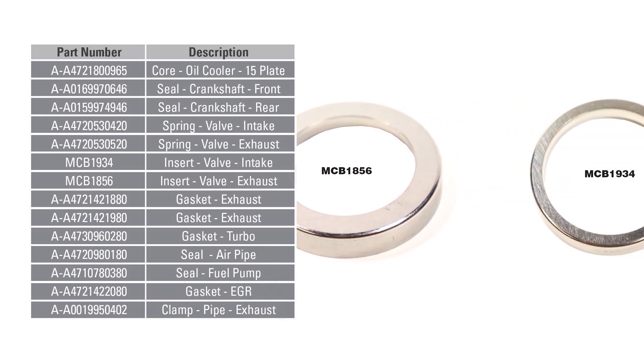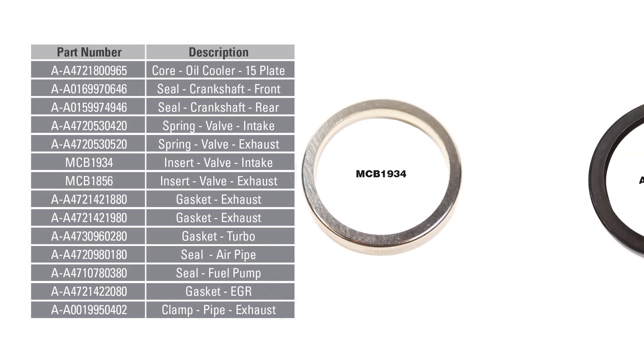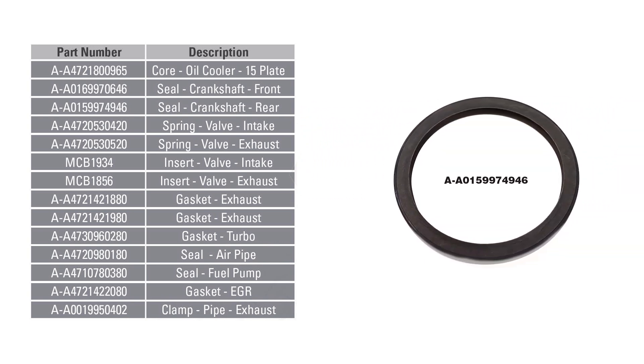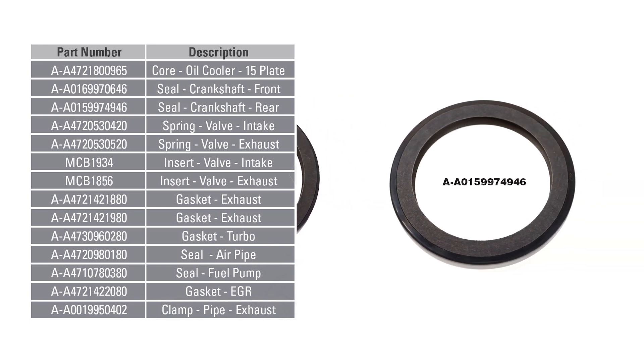They're pictured there upside down, but you can see them. Also, we have the crank seals, which is a directional type seal, PTFE design.